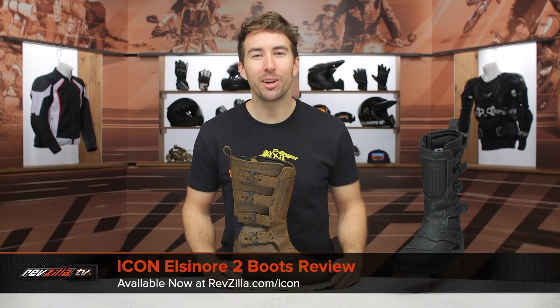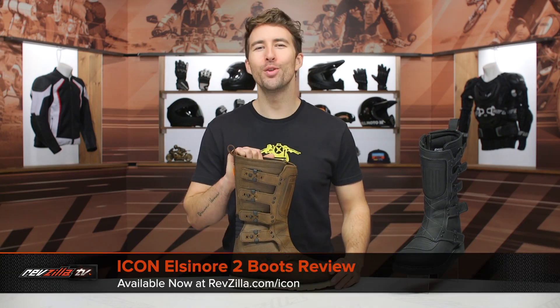Hey, I'm Brennan with Repzilla and today we are checking out the Icon Elsinore 2 boots available at repzilla.com.